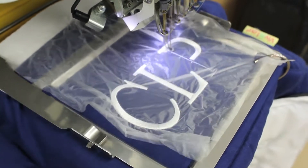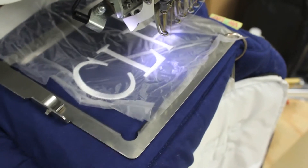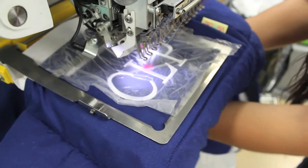Our water soluble disappearing ink keeps your marks visible only while you need to see them. When you no longer need the marks, just wipe them off with some plain water. Forget to wipe it? No worries — it will disappear on its own within 72 hours.